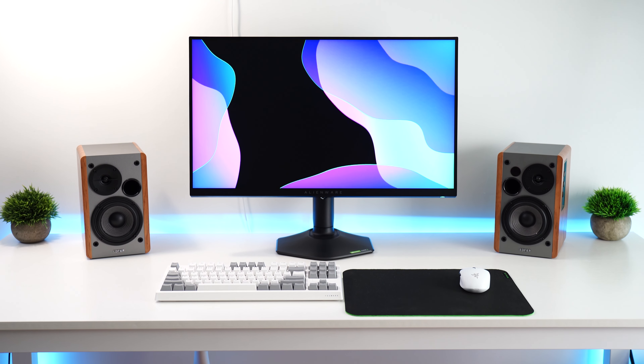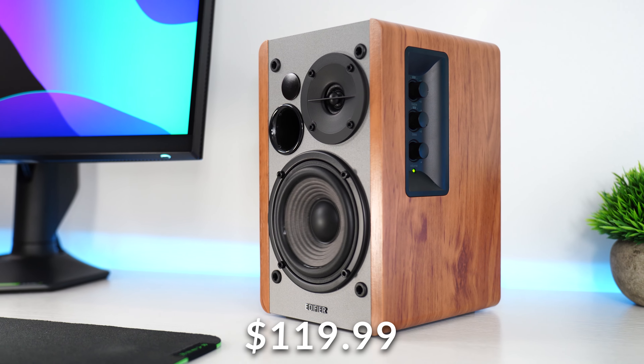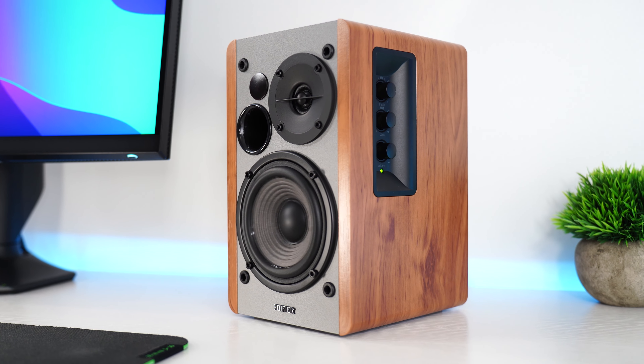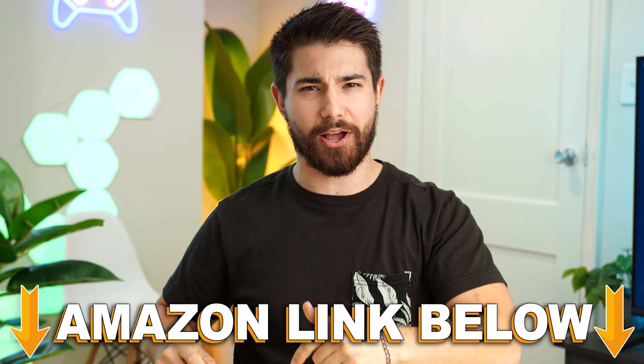The Edifier R1280T is coming in at a price tag of $119.99. That is a good price for these speakers. If you want to check out this exact same product, there are Amazon links below.